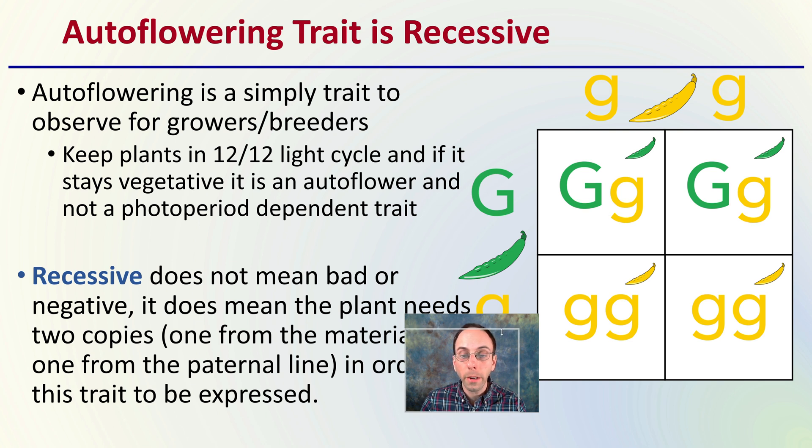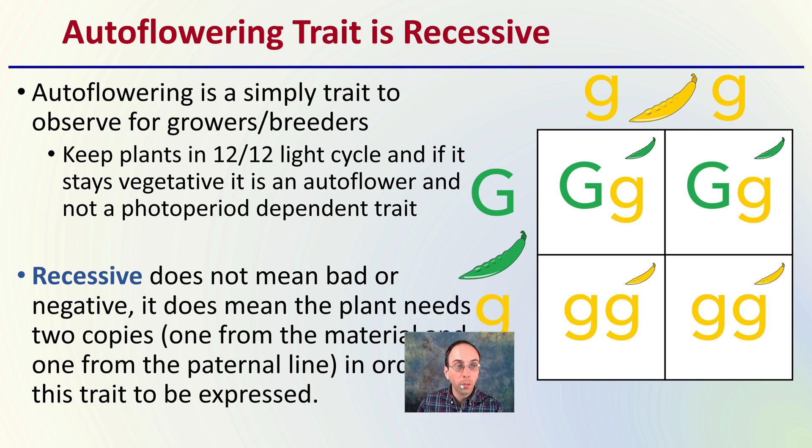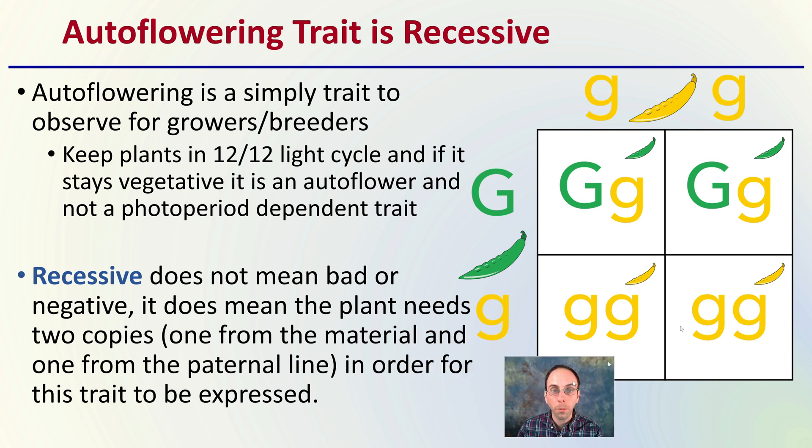The trait of autoflowering is recessive, and it's a simple trait for growers and breeders to observe. If you grow plants under a 12-12 hour light cycle — 12 hours of light, 12 hours of darkness — and the plant stays vegetative in the early growing period, then it is definitely an autoflower and not a photoperiod-dependent trait, such as you would have with an indica or a sativa. Recessive does not mean bad or negative. It means the plant needs two copies — one from the maternal and one from the parental line — in order for the trait to be expressed.